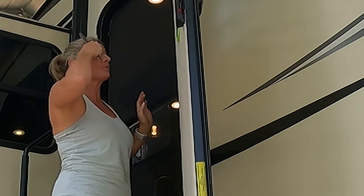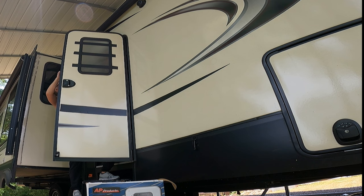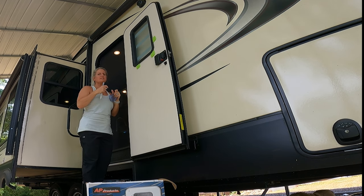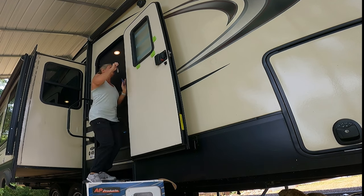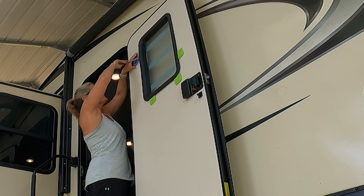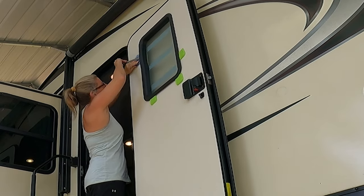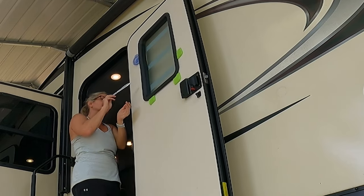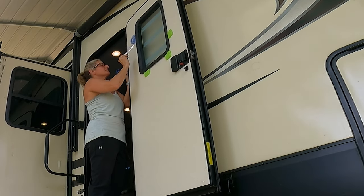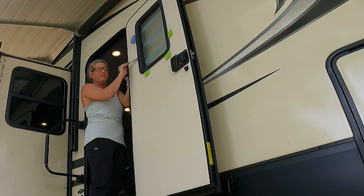Looks like I've got the bottom three unhooked. I got their little lids from the Dollar Tree from little containers — they're the perfect thickness to hold this out. So there's one, two, three, four on the side and three across the bottom, and all of them have popped really good, except for this one that's not wanting to pop. Got it!